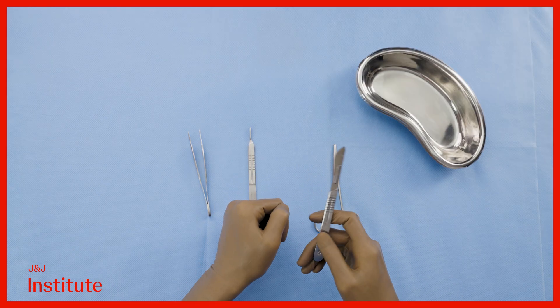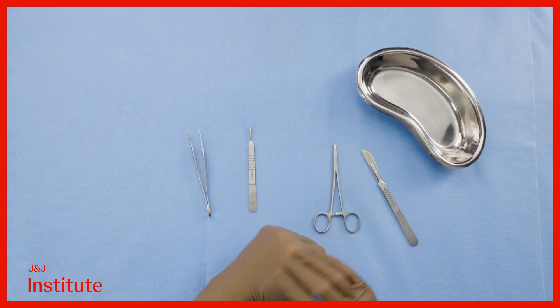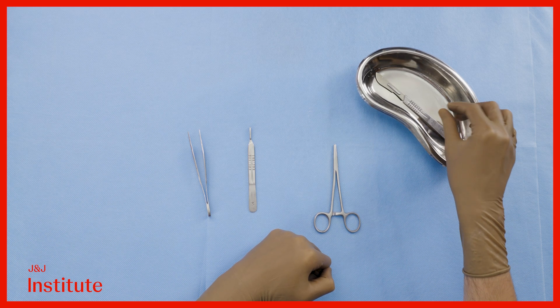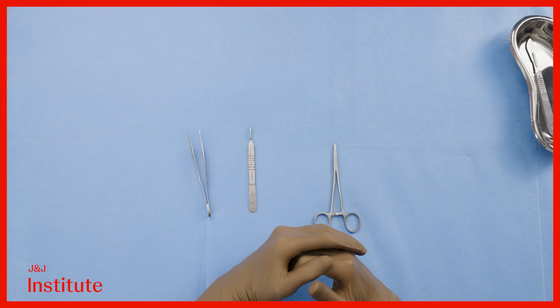When passing the scalpel to team members, never do so holding it in your hand and never place it loose within the surgical field. Always lay it down or pass it within a kidney tray to prevent injury to yourself and your team members.